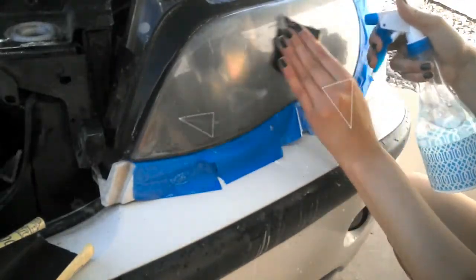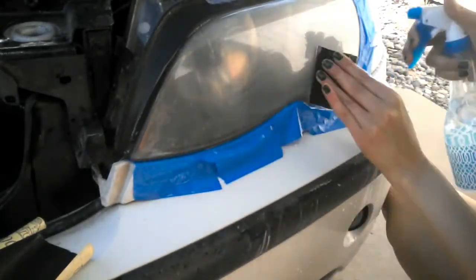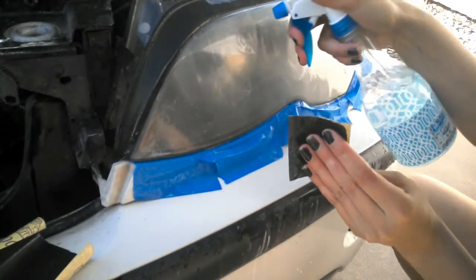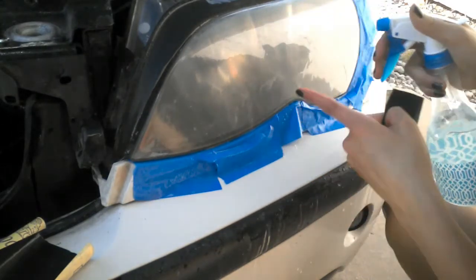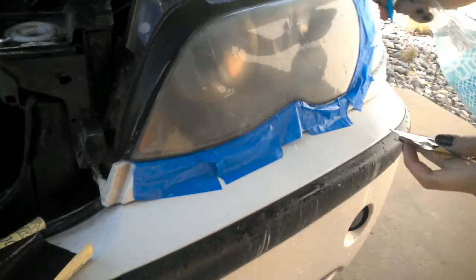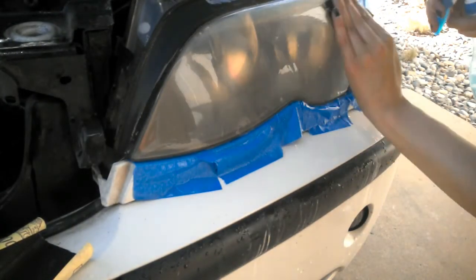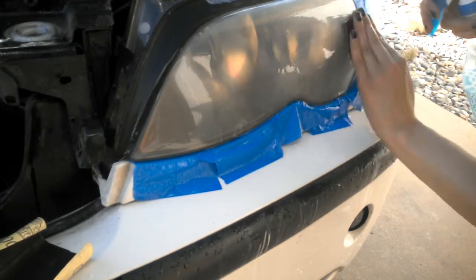You're probably wondering why — sanding horizontally creates a shelf, so to speak, so when you spray the clear gloss it gives the paint something to sit on instead of running down the lights.